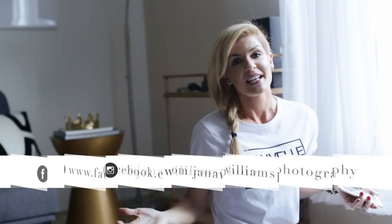In the next video I'm going to show you how I edit these pictures in VSCO Cam. Thank you guys so much for stopping by. Check me out at jannafromalabama.com, connect with me on Facebook, Jana Williams Photo on Instagram, let's chat on Twitter. And as always, stay inspired.